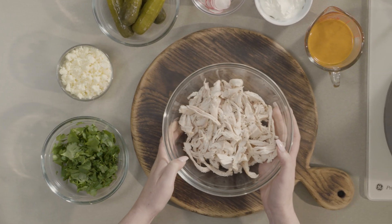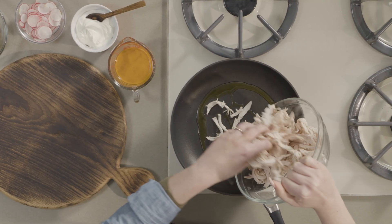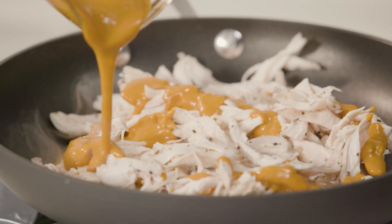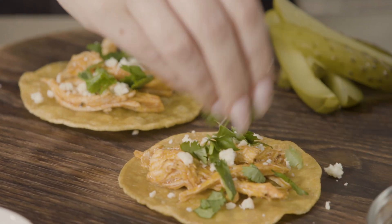Grab a rotisserie chicken from your favorite store and shred three to four cups. Place in a sauté pan with buffalo sauce over medium heat until warm. Prepare all your fresh ingredients like cilantro,